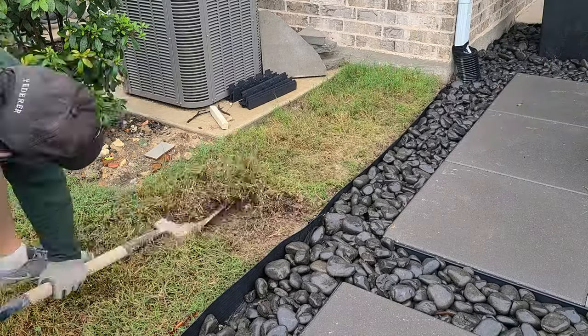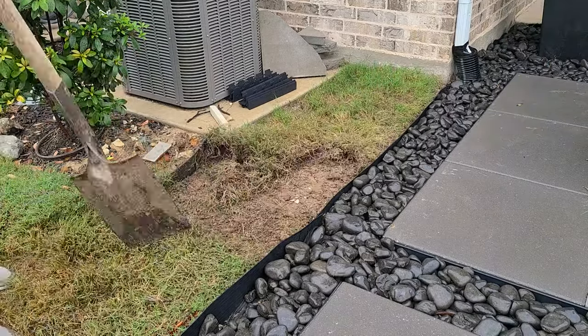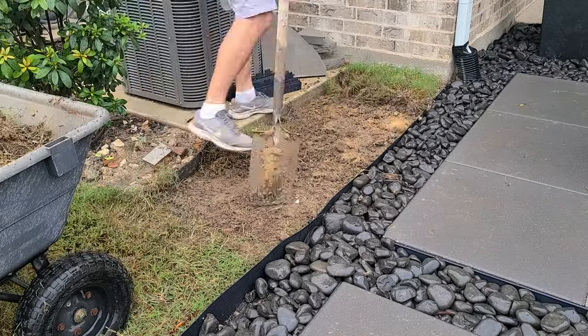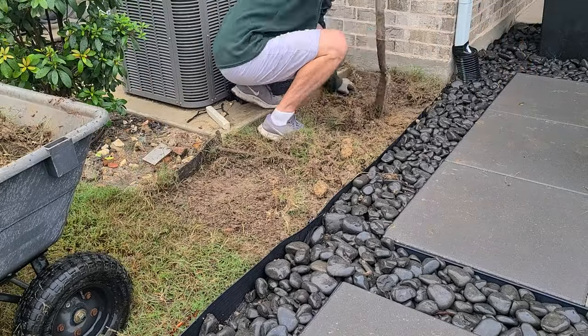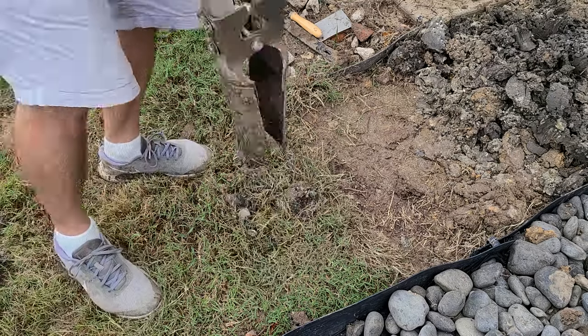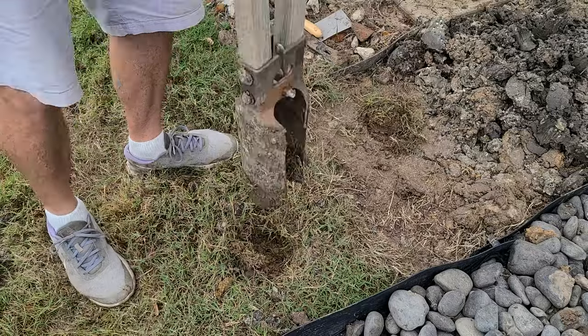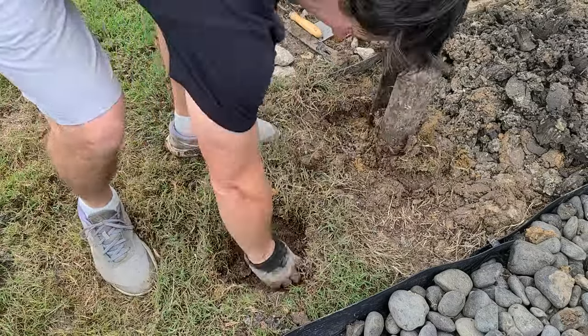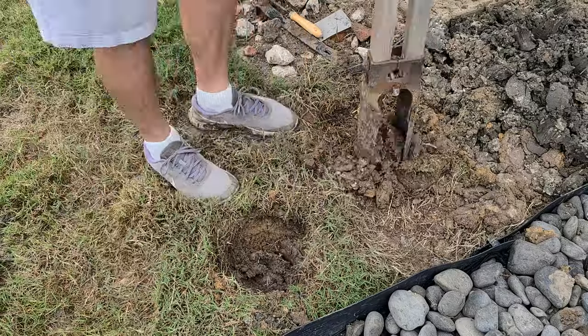I'm going to be using a 4x4 pressure-treated post, so the question is how wide and deep to dig the hole. What I read is that the hole is supposed to be three times the width of the post. For a 4x4 that would be a 12-inch wide hole, but a 4x4 is really only three and a half by three and a half, so I just went with a ten to ten-and-a-half inch wide hole.